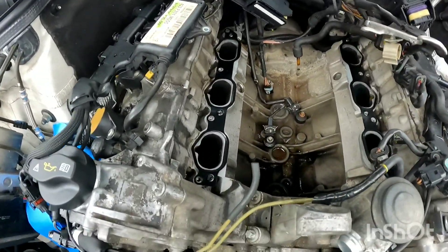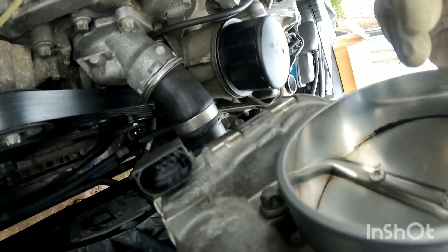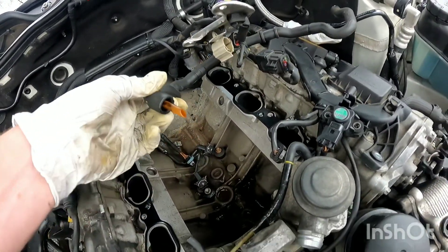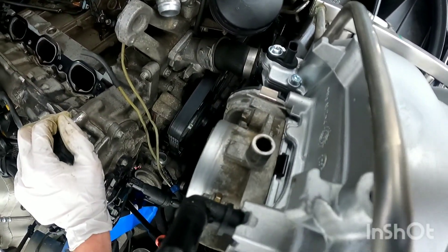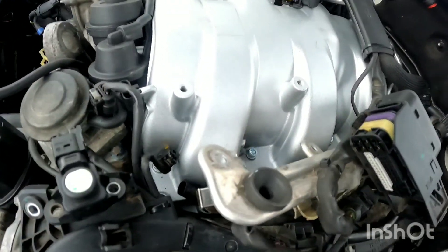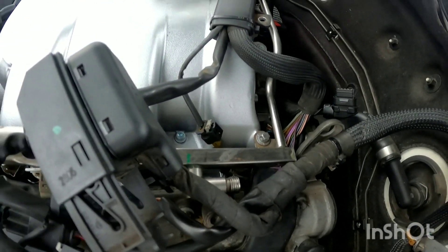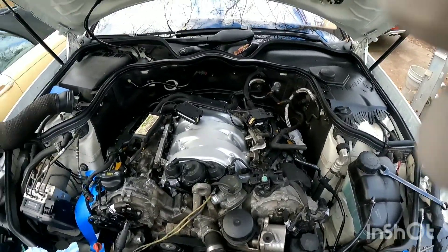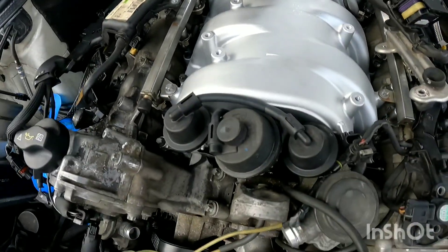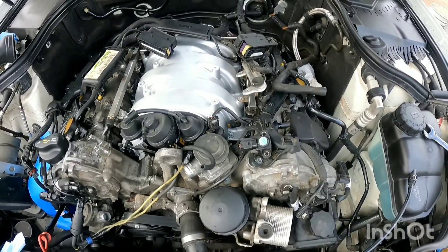Now we're going to put the intake back. Make sure you get your gaskets lined up. Don't forget to plug this plug into the very back of the throttle body before you set it all the way down because it's tricky to get to. This vacuum line goes on top of your throttle body. Once you get the intake back in — it's challenging because you have to maneuver through all the wires — make sure you don't get any wires caught and get your gaskets lined up, then put your four bolts back in on each side. Torque down the intake manifold to about seven foot pounds, starting with the inside bolts on each side first, then the outside bolts, going through it twice to make sure everything is tight.